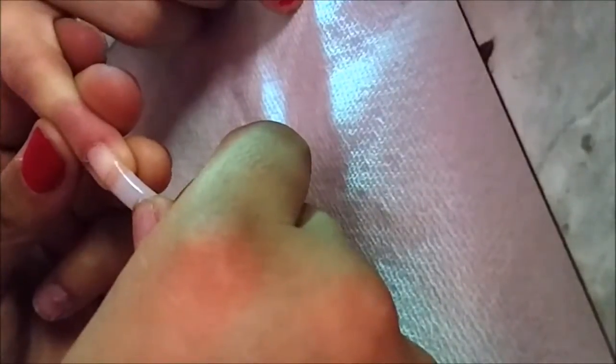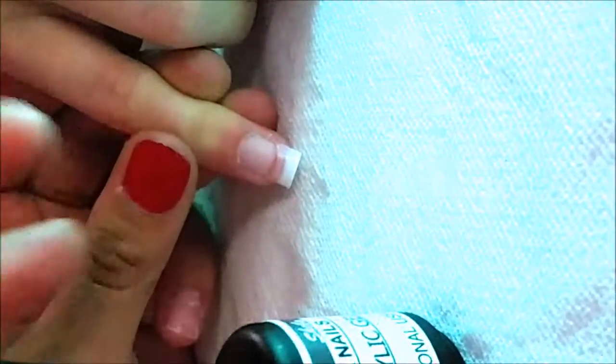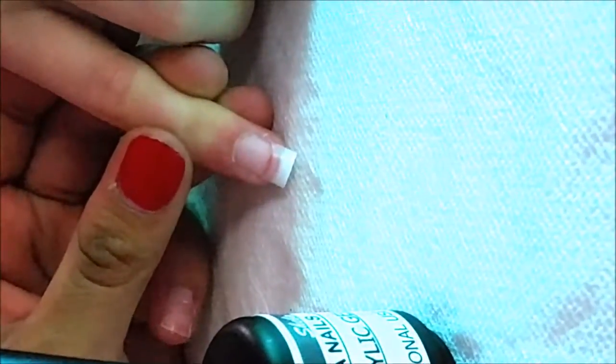Once you finish gluing on your nail, grab your tip cutter and cut your nails to the desired length. I've already applied and cut mine.